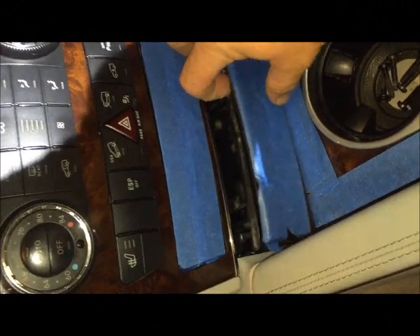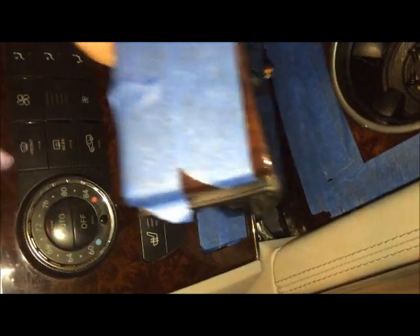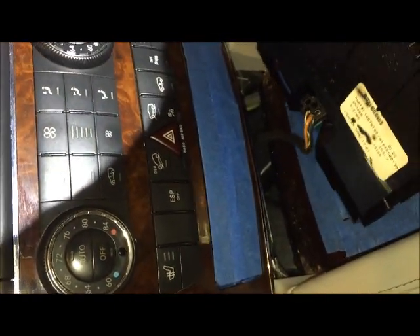Now that you've got the two screws out, you can pull this out and up. And then when you get it up, you've got to flip it over and take the connector off the bottom.